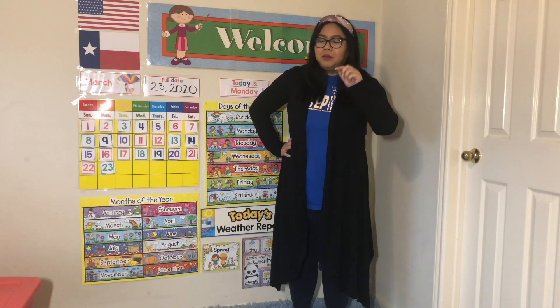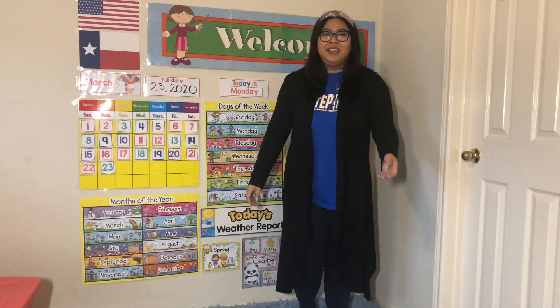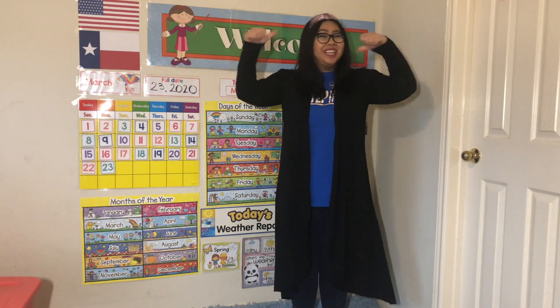Oh, it's kind of tricky! Let's try one more time, but a little bit faster — ready? Shake it out. Breathe in, breathe out. Breathe in, breathe out. And...